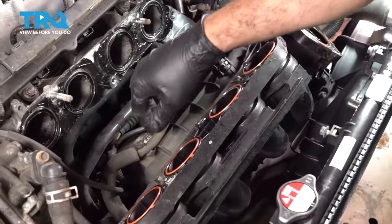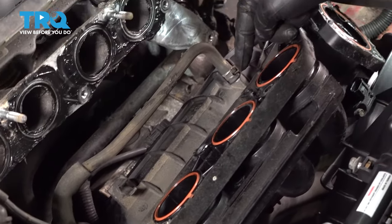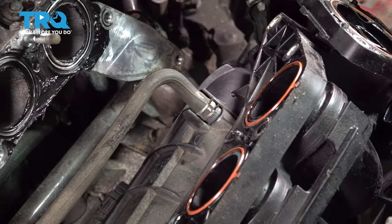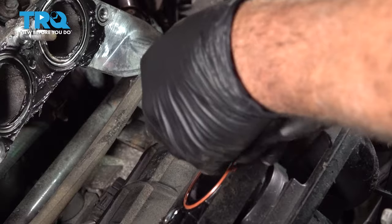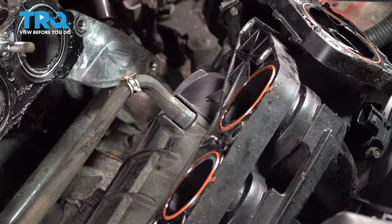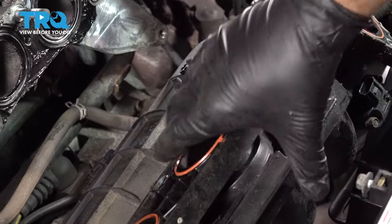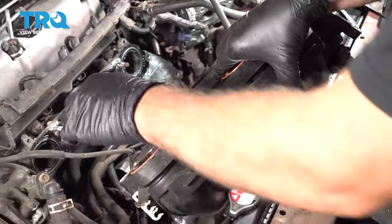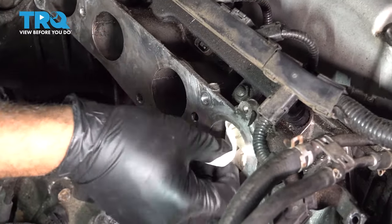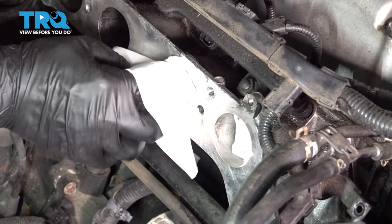On the back side, you can see we have a vacuum port here — I'm going to pop this off. I'm going to go ahead and grab our pliers and release that clamp right there. Go ahead and grab the intake and gently work that outward. I'm going to use some paper towels and stuff them inside the intake ports here, because we don't want anything to fall down inside.